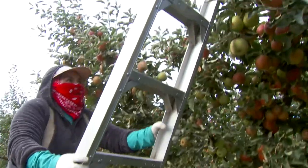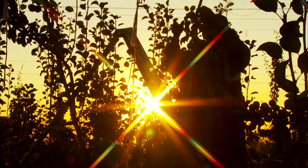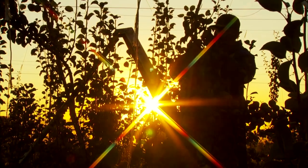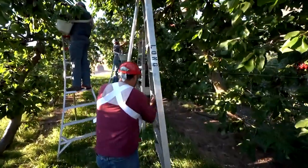Experienced workers make using their orchard ladders look easy, but it takes time and practice to be good at any job you do in the orchard. This is Eladio. He grew up in this orchard and now manages the operation. Here is Eladio's crew. Watch them use ladders to harvest cherries.